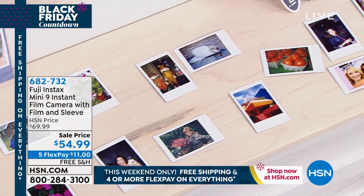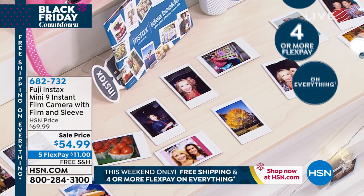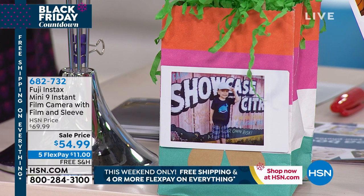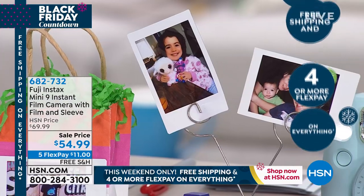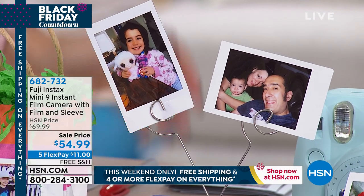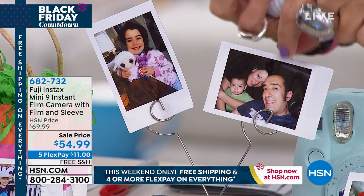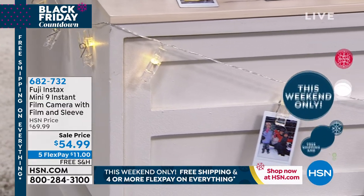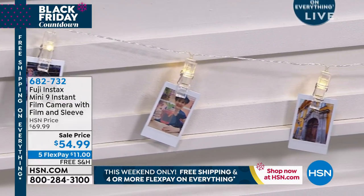Look at some of the fun things you can do with your Fuji photos: use them for bag tags, place settings, and fun little dollar-store finds. There's this cute little 'Friends Forever' frame with room for two photos — imagine that in a dorm room. Adriana decorated her entire dorm room with little lights, tiny clothespins, and Instax pictures of all her friends and family. It's precious.